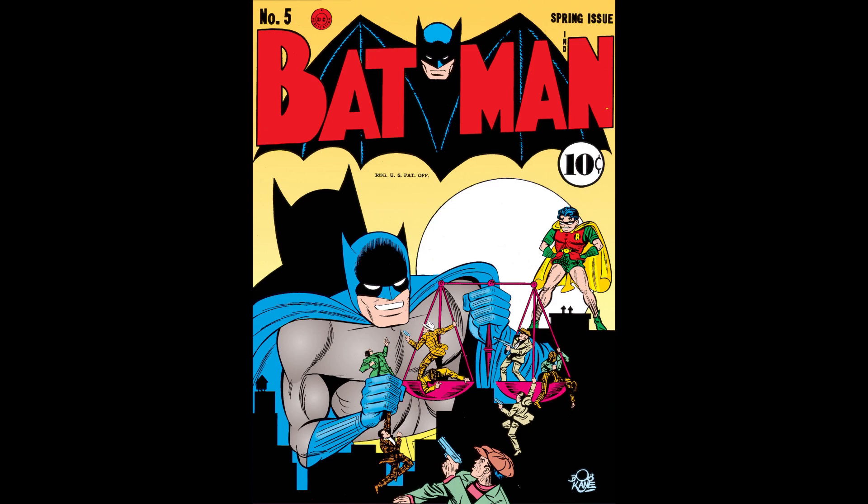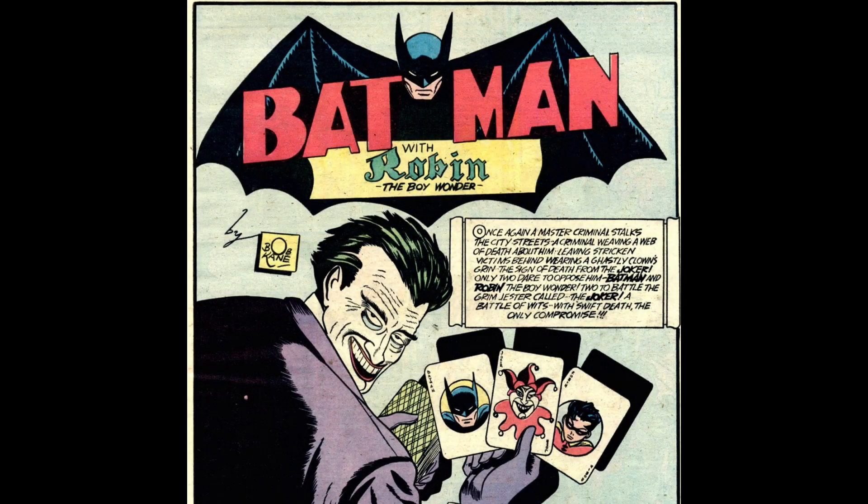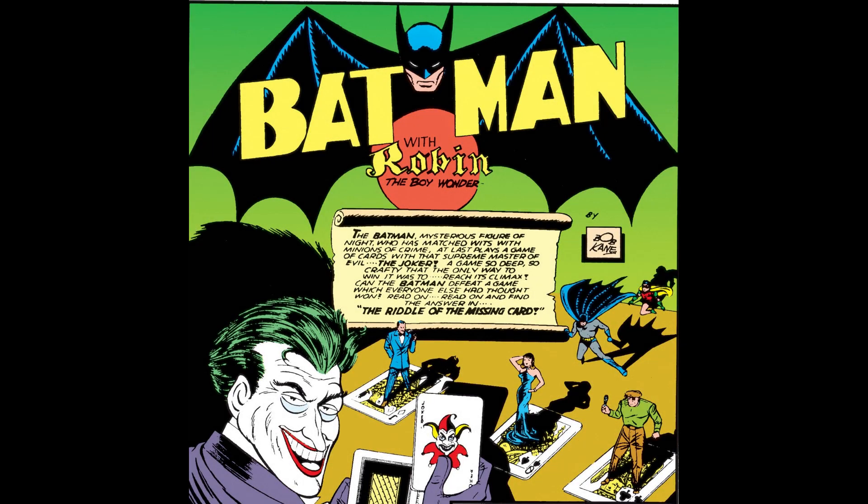The first story is titled 'The Riddle of the Missing Card,' and if you recognize this picture, it's very reminiscent of 'The Legend of Batman,' the first story in issue number one, where the Joker's kind of looking over his shoulder and holding the cards in his hand. What I really like about this page is the miniature characters on the cards — it reminds me of Justice League number one where they have the characters on the chessboard. I always like when characters are moved around on a chessboard or game piece, and this panel really spoke to me.